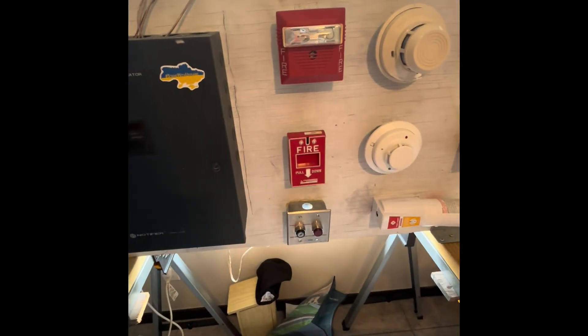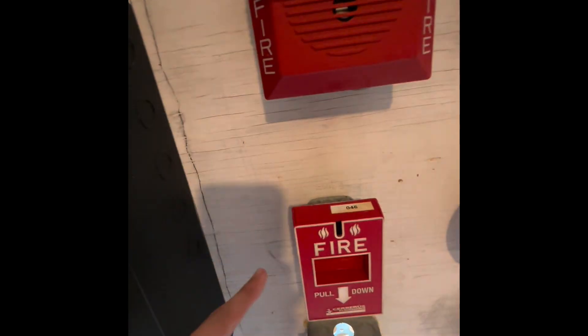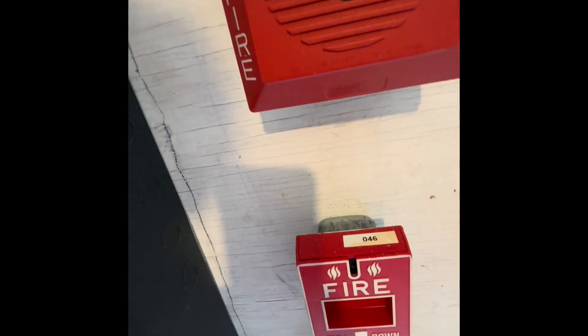I do have a standardized setup for today. Let's start off with devices, from left to right. First of all, we got the MS-151 by Cerberus Pyrotronics.